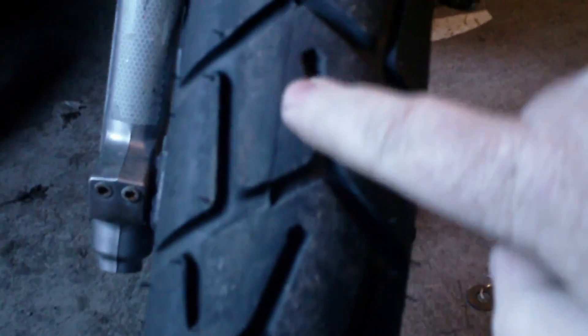I was out riding and the tire kind of felt funny, so I pulled over to check it out — the air pressure and everything else. And I guess you can see right here, you've got the seam of the tire right there. Right on the seam it's actually like splitting.